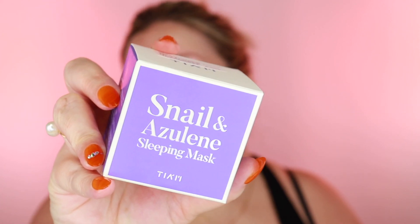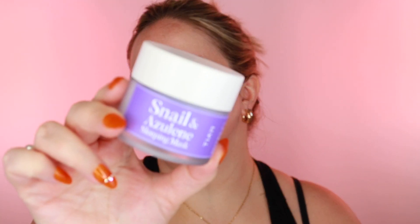One more product — this is a sleeping mask, the Tiam Snail & Azulene Sleeping Mask. You apply it evenly as the last step in your nighttime routine. The jar is really pretty — it has a yellow tint naturally. Azulene is supposed to be good for antimicrobial and anti-inflammatory benefits, which I need because my skin gets inflamed at times. I typically just get flushed and hot, so something calming like this is helpful when using stronger products.